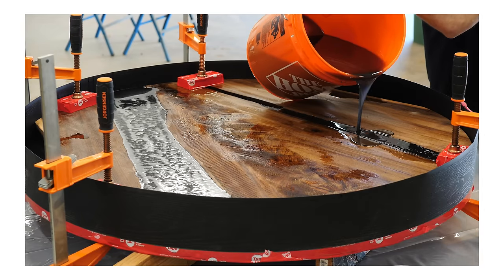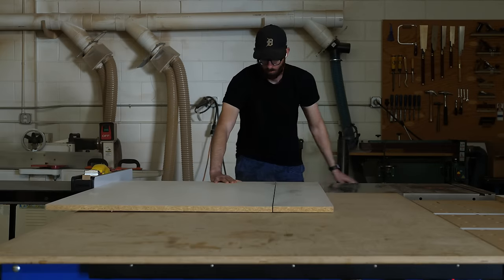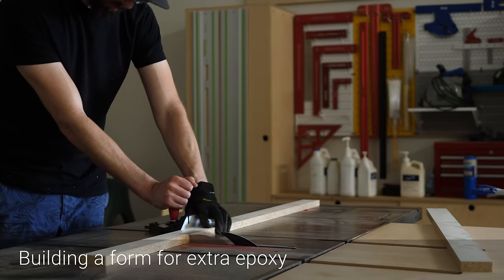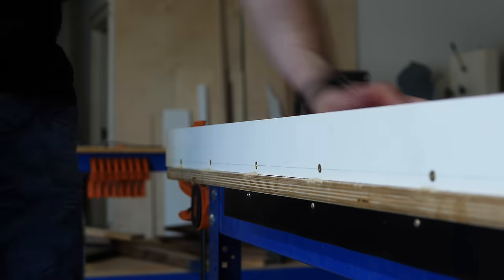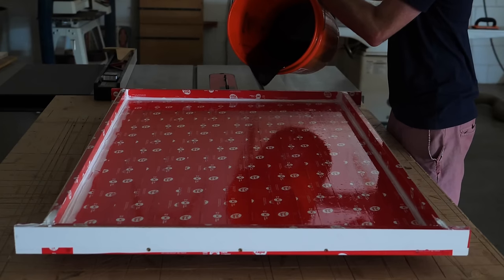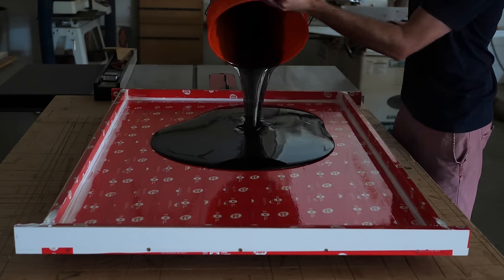The moment I realized I had mixed way more epoxy for a pour than what I needed, and that I'd better come up with something to do with it - otherwise I was about to waste a lot of money. So I quickly slapped together this little form so I'd have a place to dump that extra epoxy. And for some reason I filmed it in slow motion - I thought it would be cool. It wasn't.